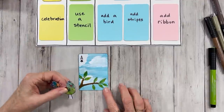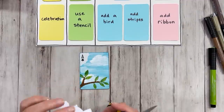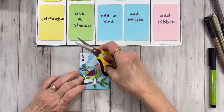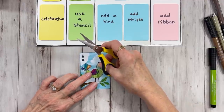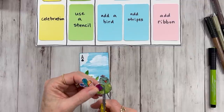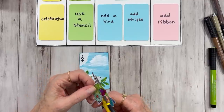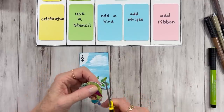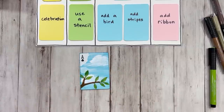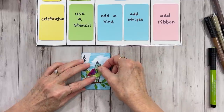Now we can put our bird on. I'm going to finish cutting out around his little legs — I didn't do that earlier because I didn't want them to get torn or bent. I think I'm going to cut them shorter, just a little bit. I love this silly little colorful birdie. Very cute — put him right on the end there.